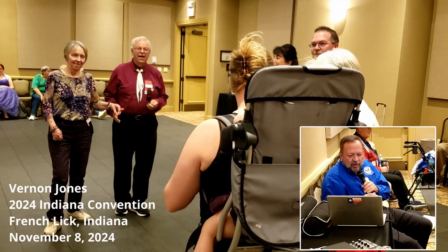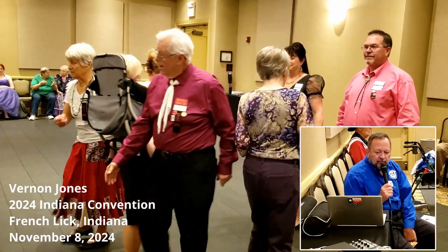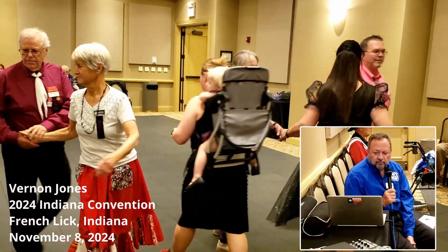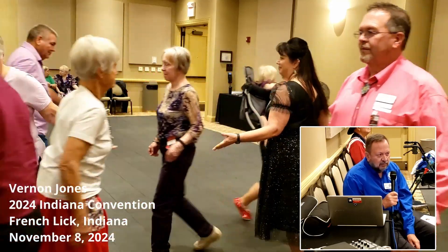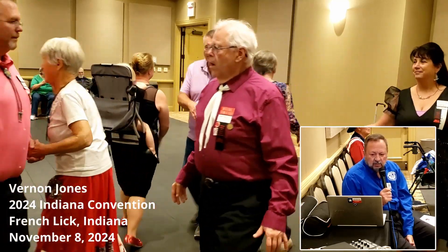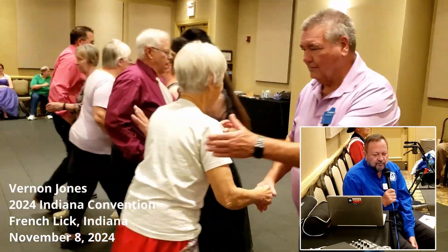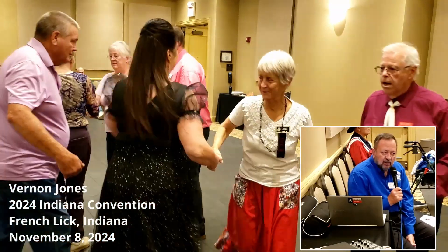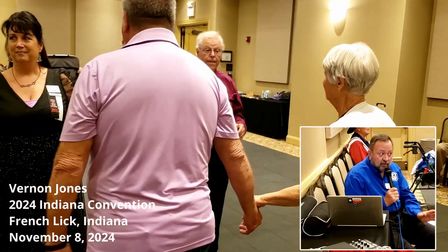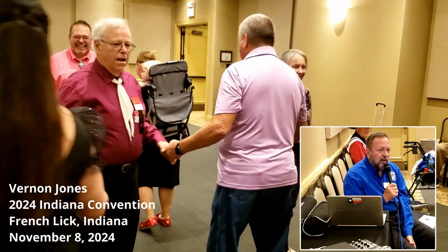All right. Let's see. Head square through two. Swing through. And recycle twice for me. And motivate. Boys run. And around a left through. Flutter wheel. And sweep a quarter. And recycle. And acey-doosey. Extend. Right or left grand.